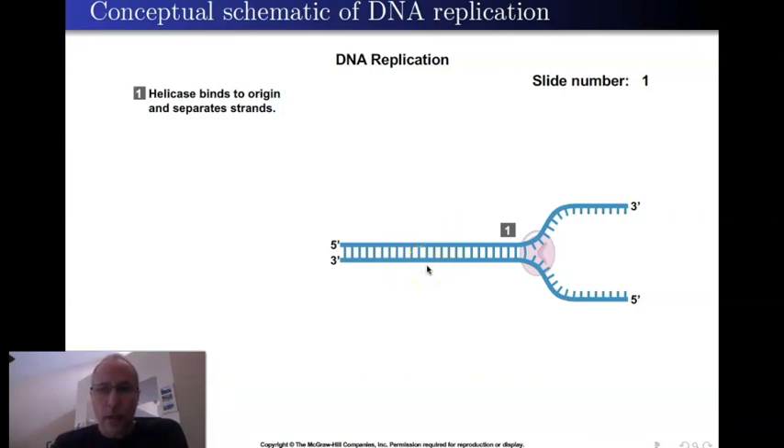When DNA replicates, it doesn't replicate from the end of the chromosome down. It actually starts in the middle of the chromosome at what's called the origin site — the replication origin site. An enzyme comes and binds to the DNA at that origin site. That enzyme is called helicase, represented here by a pink donut shape. What helicase does is separate the double-stranded DNA into two separate strands, exactly as Watson and Crick predicted from the geometry of the molecule.